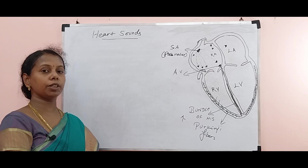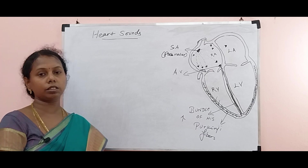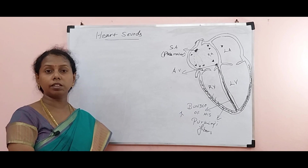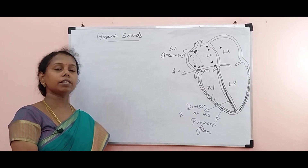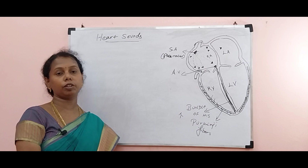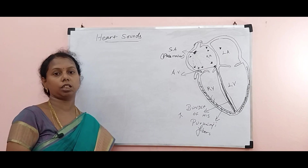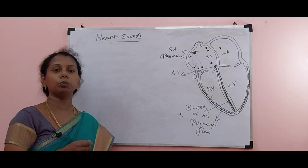Before that, children, in the last video we discussed what happens if we cut the vagus nerve. When we cut the vagus nerve, acetylcholine will stop. So as an emergency, adrenaline will be released. And we know whenever adrenaline is released, heartbeat will also increase, so heartbeat will be more.